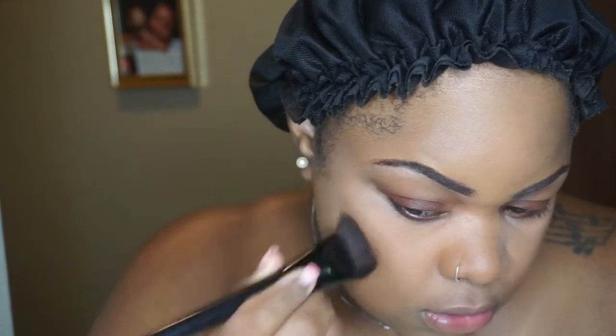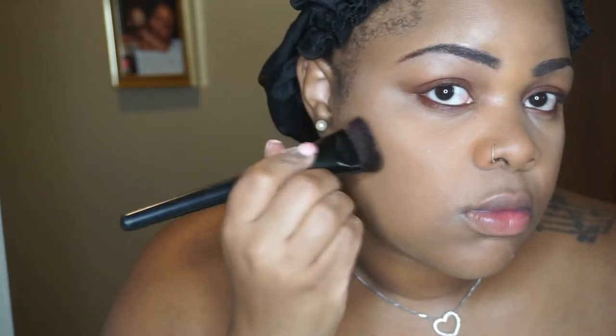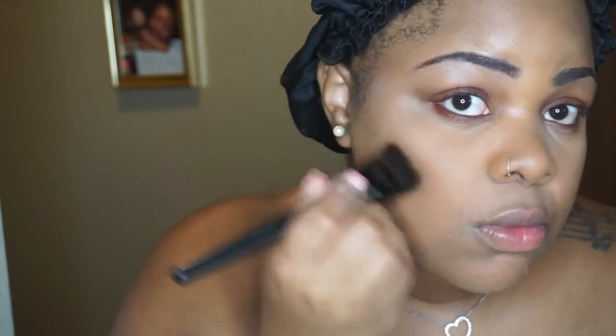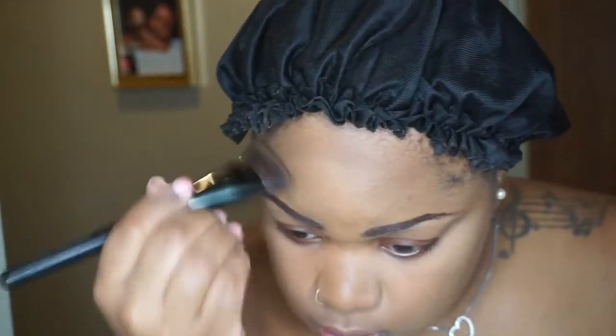I'm about to contour my face — not too deep, because Rihanna's makeup is really basic, flawless, and seamless. It's more about highlight and bold eyes, so I try not to do anything too heavy or unnatural. I'm going around my entire face just to make it look natural and set. I'm going all around my chin too because Rihanna has a slim face and I don't.